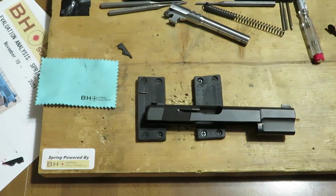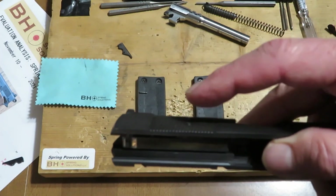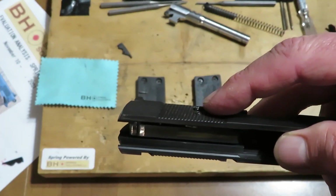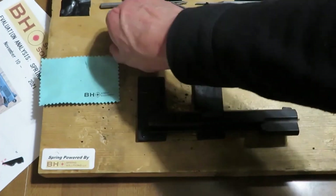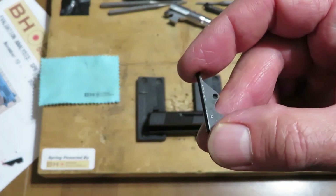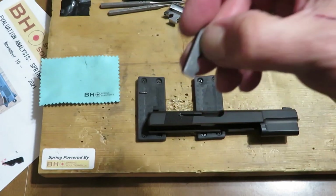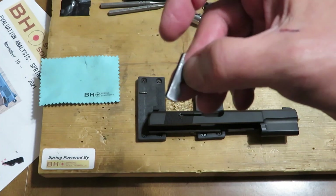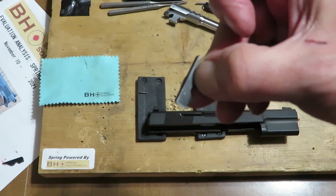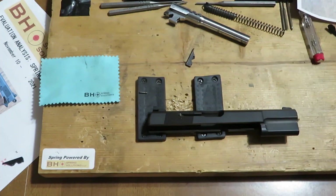The extractor claw is not oversized — this system needs to be optimal. What is not optimal here: the extractor spring cannot do its core job, which is to put upward or outward pressure on the tail of the extractor. It can't even move, much less apply force in that direction. The extractor itself is coming into contact with those slide serrations and encountering resistance. This spring and extractor must be free to function as designed, with unrestricted range of motion.